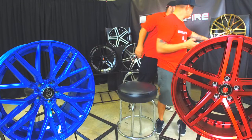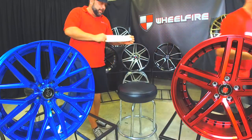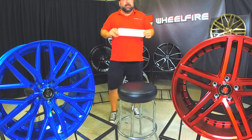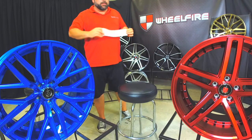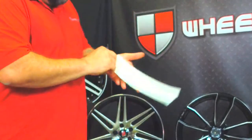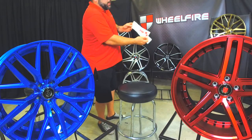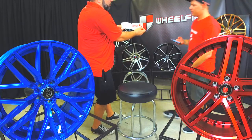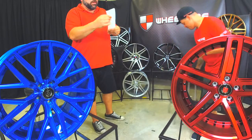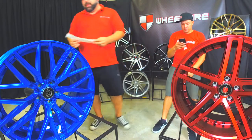Don't forget guys, we still have our Wheel Fire stickers too. We've got the white ones — we're throwing them in with every order. So you guys can represent Wheel Fire and we thank you for your business.